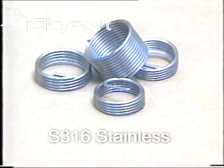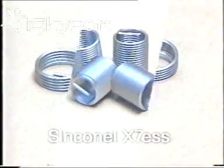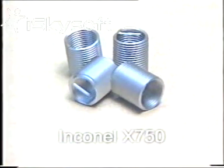S316 stainless for greater salt water resistance. Inconal X750, a high temperature insert favored in America.